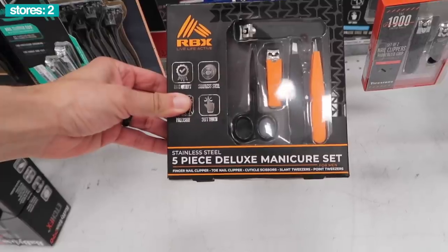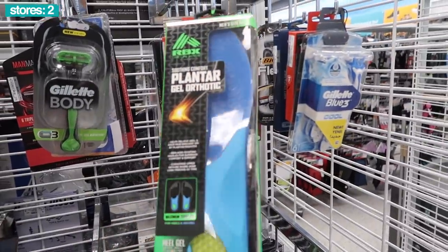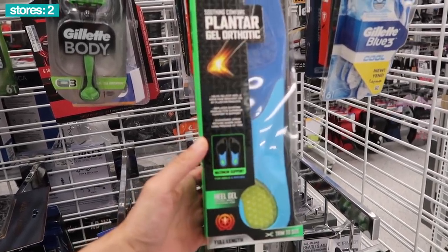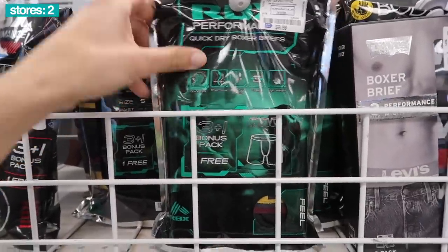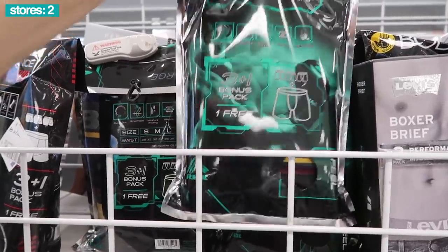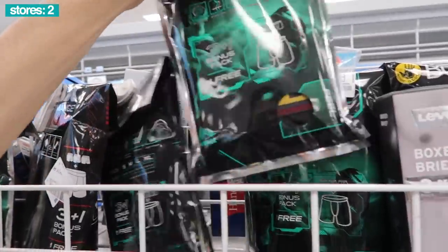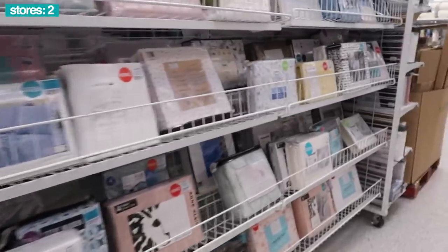The RBX Vigo — here we go! RBX five-piece deluxe manicure set. What about the RBX Soothing Comfort insoles — trim to size, heel gel absorbs impact with every step. RBX Performance Quick Dry boxer briefs, 3 plus 1 bonus pack — you get one free — $10, green and black packaging. Smooth. 10 bucks.